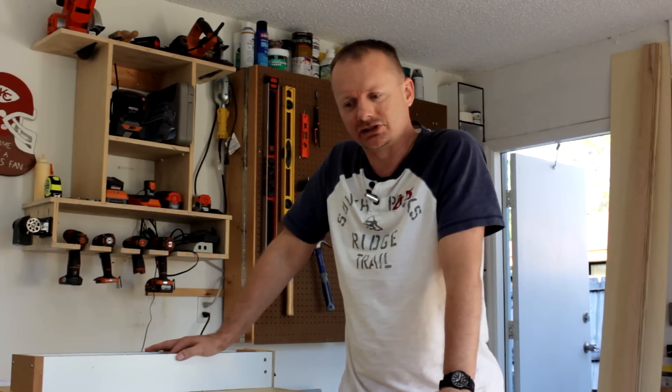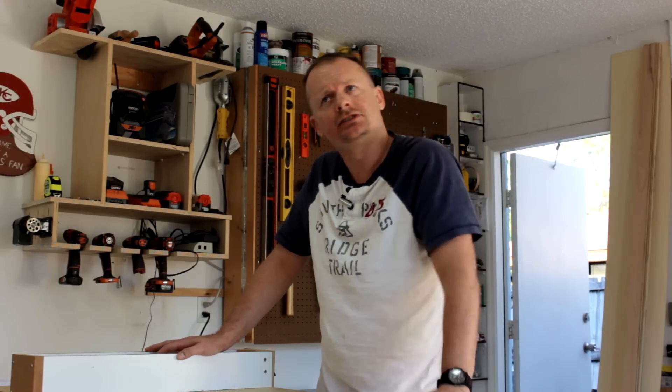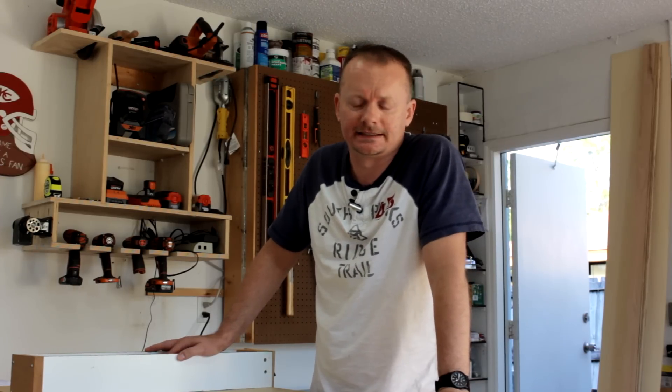I have some shop organization I'd like to tackle, and I also have some hand planes I'd like to restore, along with lots of other projects planned for 2015, so I hope you'll join me for that.